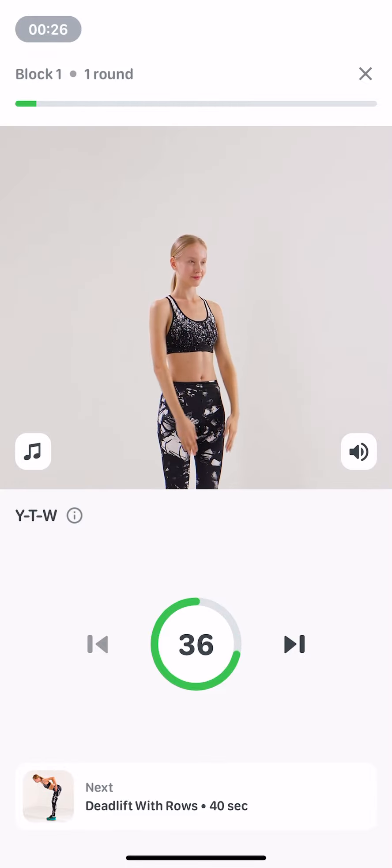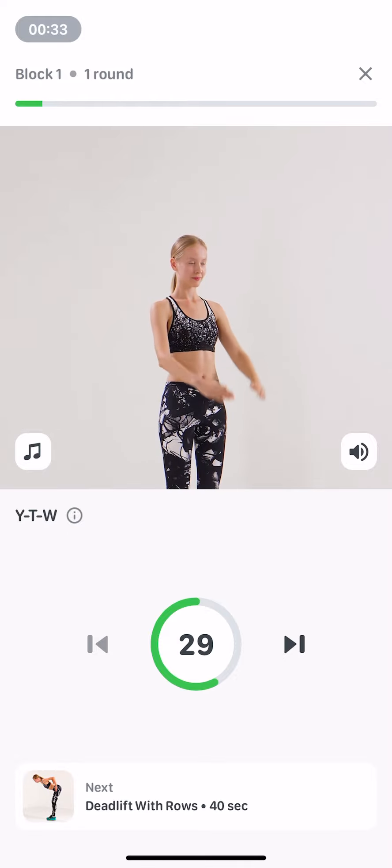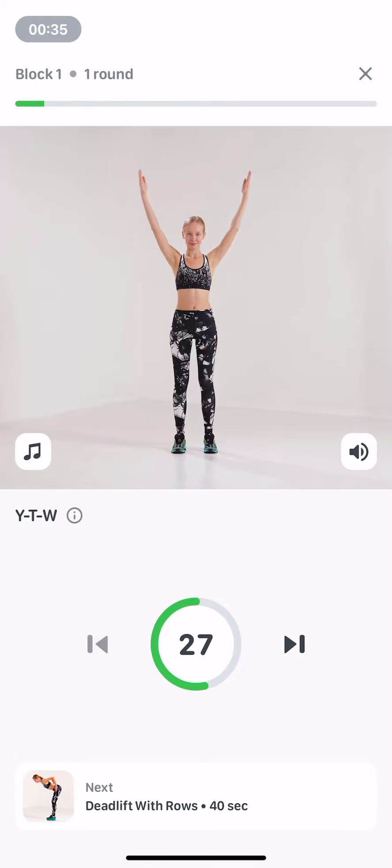Don't slouch. Keep your torso stable. Don't lift shoulders to ears. Reach with your crown up. Breathe at your own pace. Don't hold your breath.